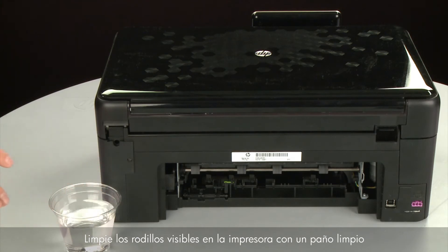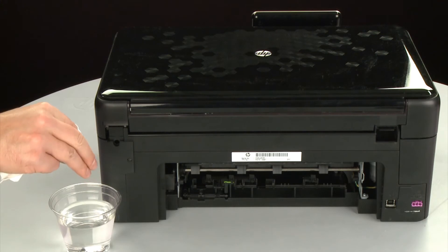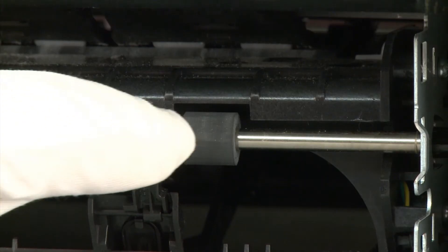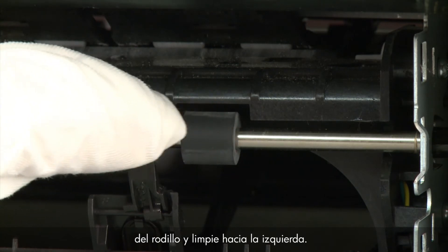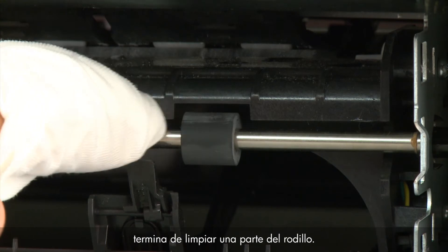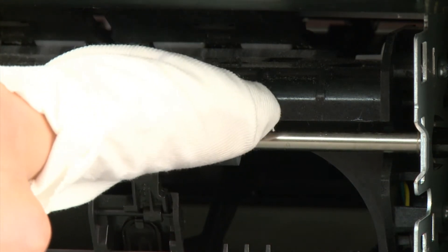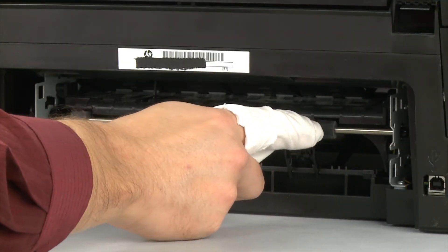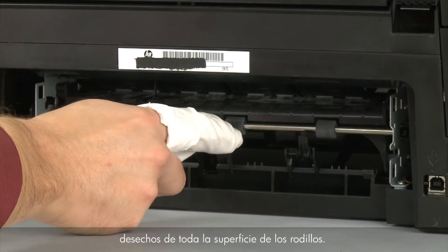Clean the rollers visible in the printer with a clean lint-free cloth lightly moistened with water. The cloth should be damp but not soaking wet. Wipe each roller starting on the right side and wiping to the left. Use your finger to turn the roller up as you finish cleaning a section, making sure to remove any buildup or debris from the entire surface.